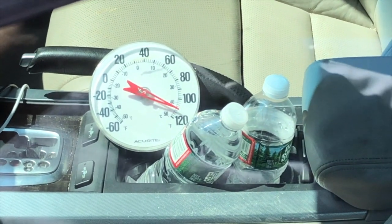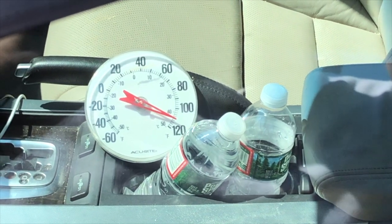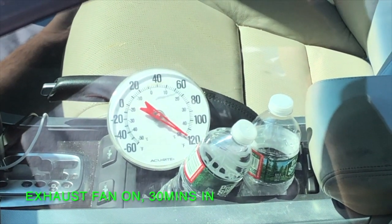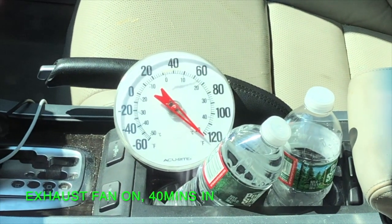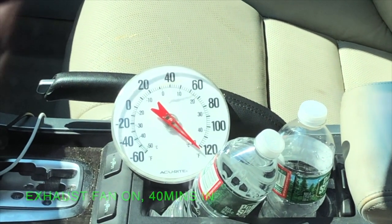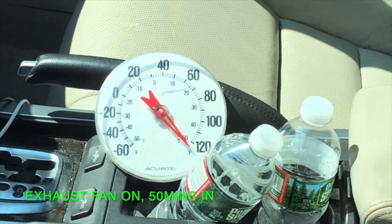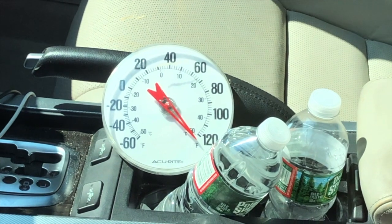I wanted to see if there was a difference between the sun and the shade. 110 today right now, 20 minutes in. 30 minutes in, and now it's 118. 40 minutes, and it's now 122, so it's slowing down a little bit, which is good. It looks like about 124 right now, about 50 minutes later. 124.